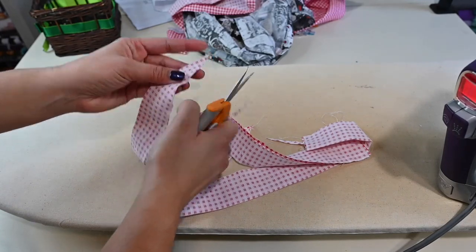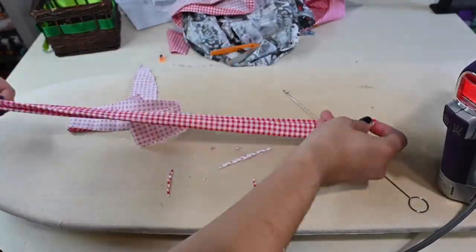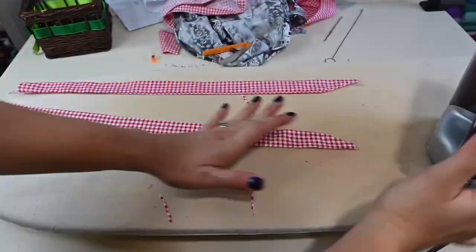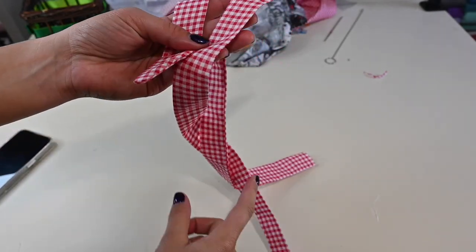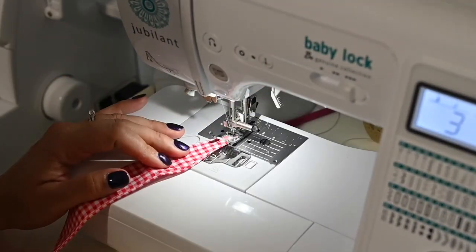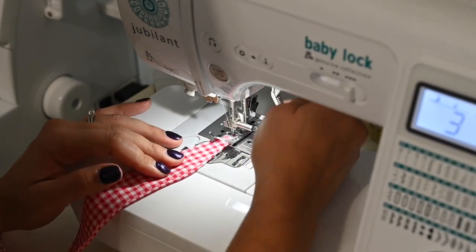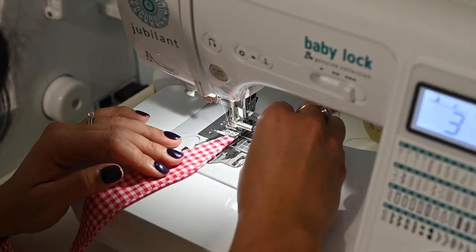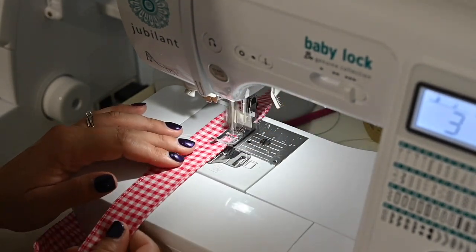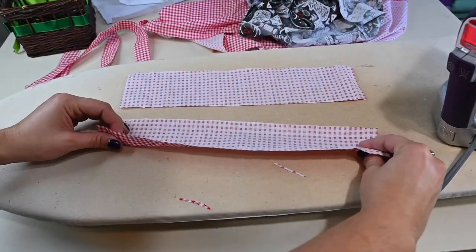We'll turn the sashes and steam them, then top stitch all the way around. When that little tip gets stuck, I like to use a pin to grab the edge of it and help it move — lift that foot, grab the edge, and pull it as it goes to get it started.